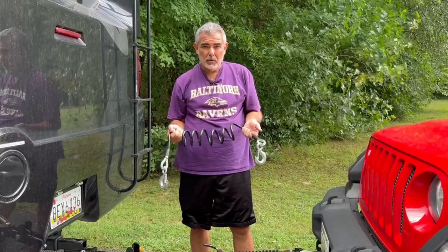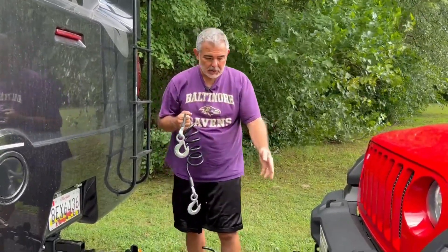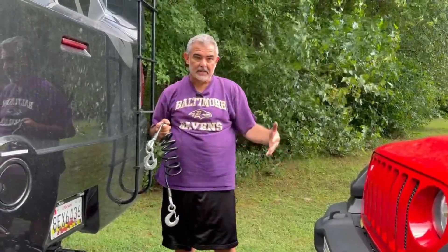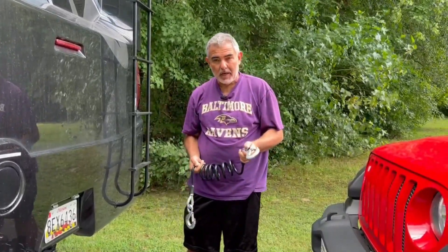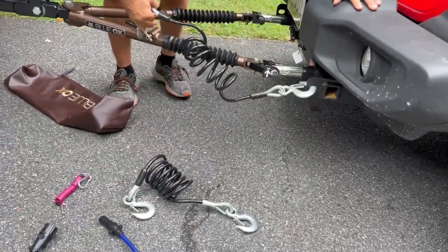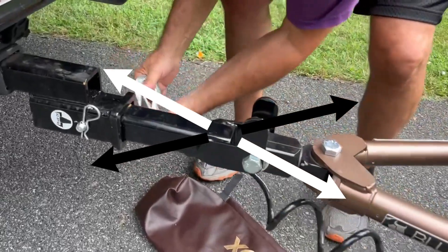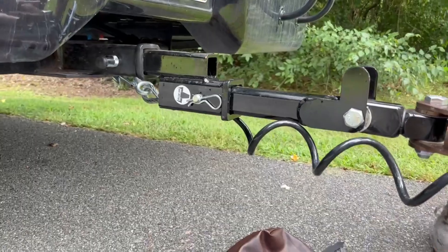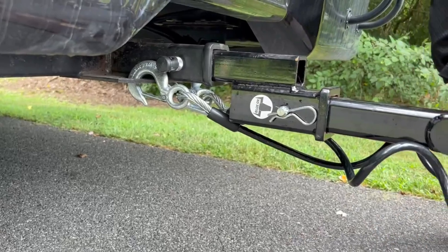Basically what you want to do is hook these cables from the Jeep to the RV. These are in case something happens to the tow bar and it breaks — at least you know you're not going to lose your Jeep; this will keep you connected. Blue Ox recommends that you hook them up to the Jeep and then go under your tow bar and crisscross them. I'll go to this side to make my connection and then do the opposite on the other side.